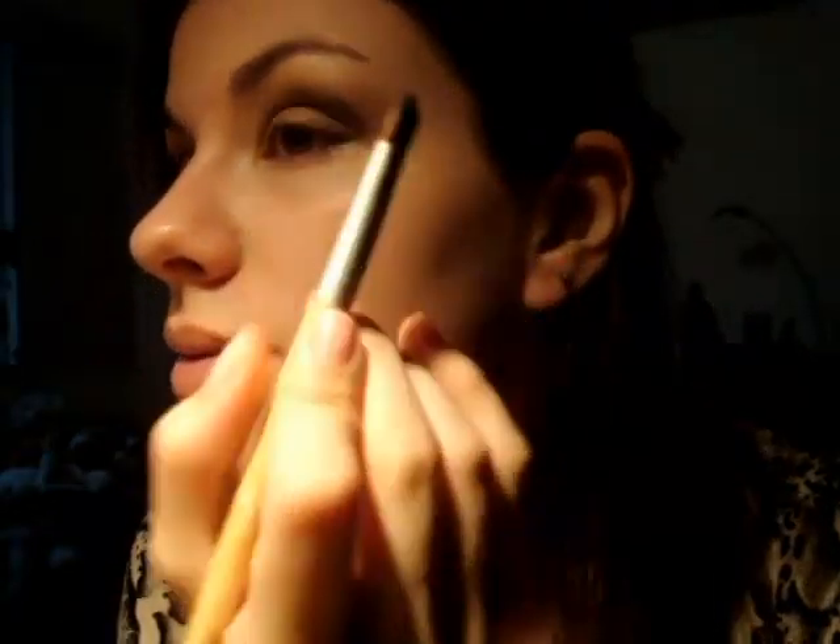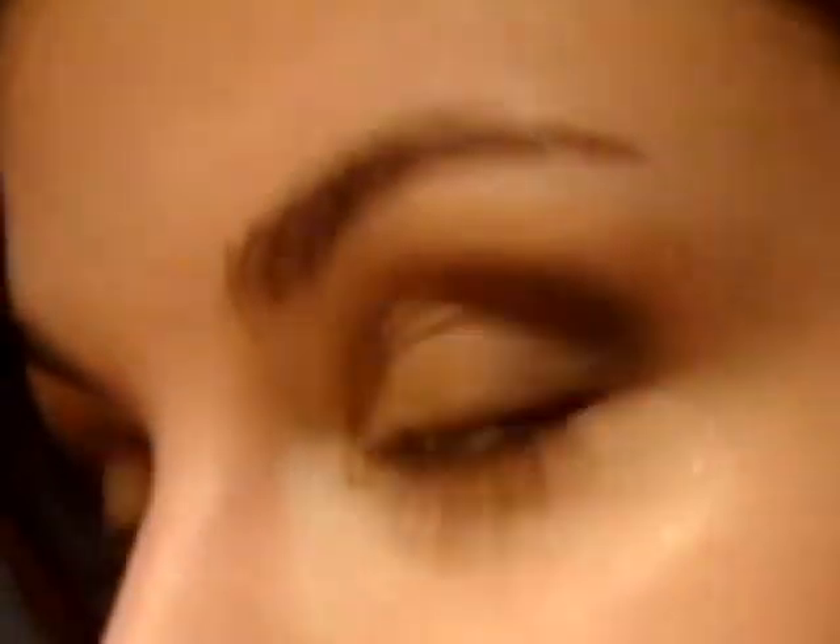Agora vou usar o pincel firme de novo, porque prefiro pincel firme para trabalhar com preto. Vamos colocar bem no canto final o preto. Se você quiser deixar o look mais leve, pode não colocar o preto e ficar com um smoke mais suave — é a sua opção. Vou colocar o preto só aqui nesse canto bem externo, trazer um pouquinho para a pálpebra, esfumar para dentro para ficar um mesclado com transição bem suave, e dar uma esfumada em direção às têmporas.